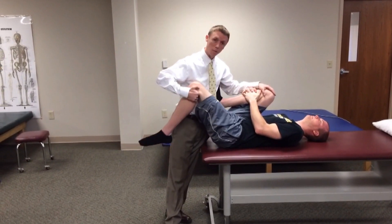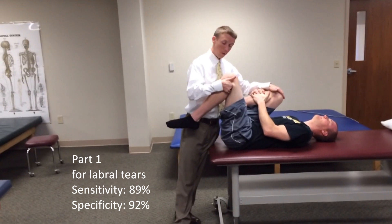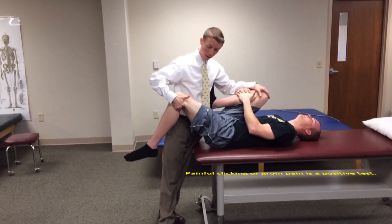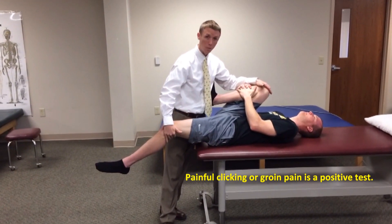The first part of this test can be done to detect labral pathology. We can flex the patient's hip to 90 degrees and then extend it. Any clicking or catching is indicative of a labral tear.